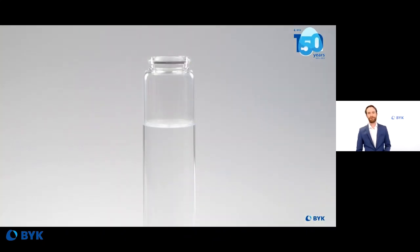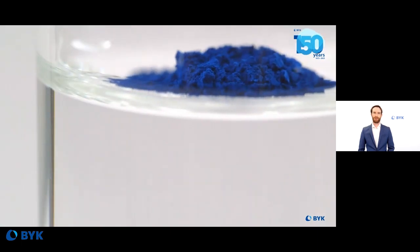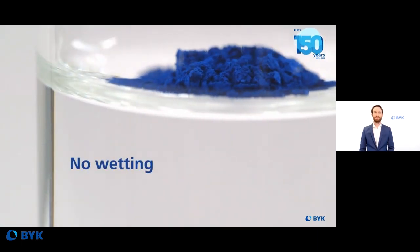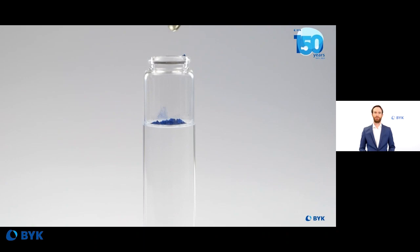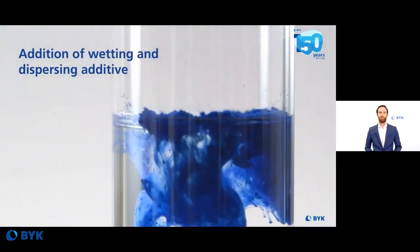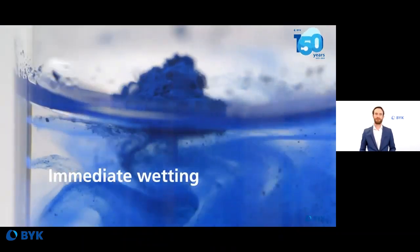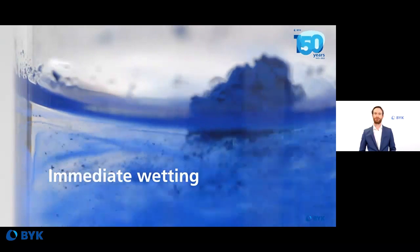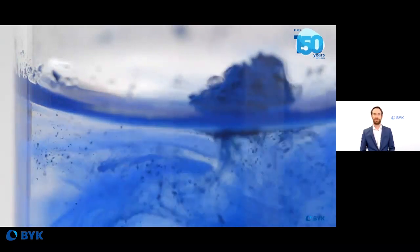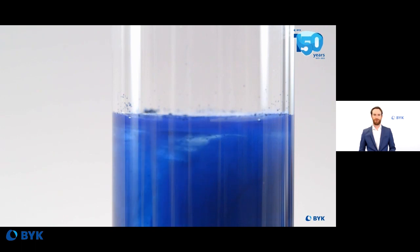In this video you can see that pigments and water don't like each other — there is no wetting effect when the pigment sits on the water surface. By adding a portion of a wetting and dispersing additive, you can clearly see that we have an immediate wetting effect of the pigments in water. This is the first step we want to achieve during the dispersing process.